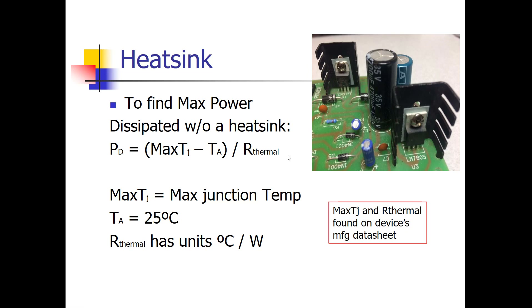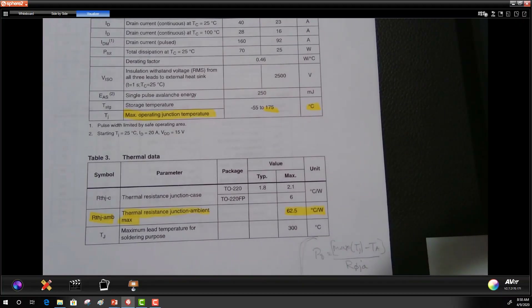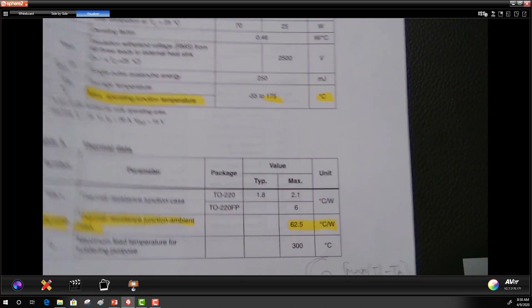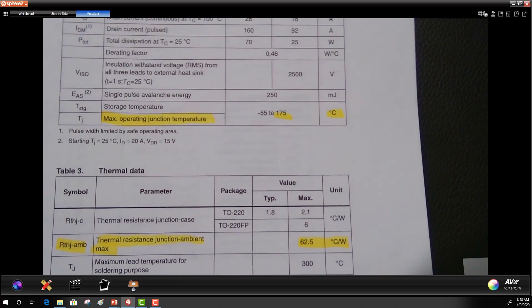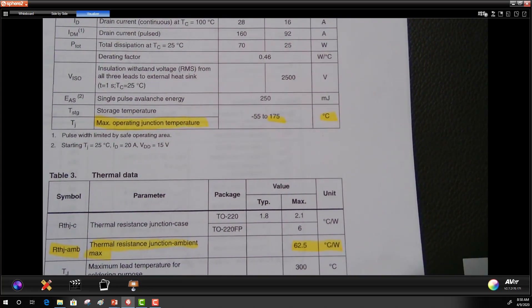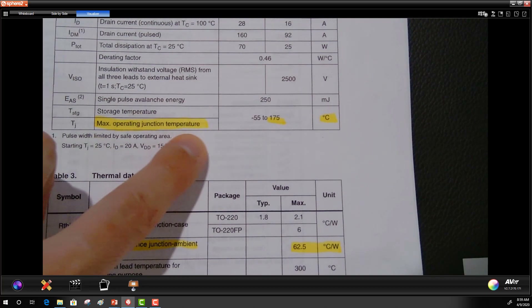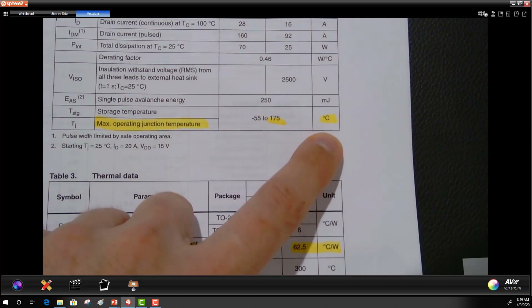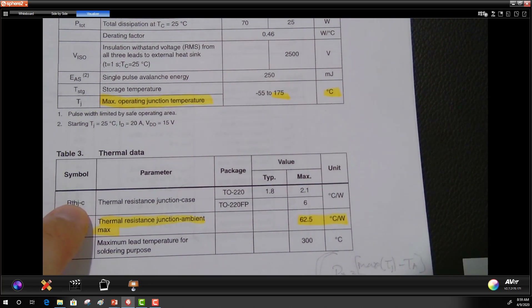As an example, there's a FET — a field effect transistor — in the parts kit from Jijiki. I Googled the manufacturer number and found its datasheet. The two highlighted quantities needed are: Tj, the maximum operating junction temperature, which is 175 degrees Celsius, and the thermal resistance junction-to-ambient, which is 62.5 degrees Celsius per watt. Be careful — there are two thermal resistance values listed; you want the junction-to-ambient one, not junction-to-case.